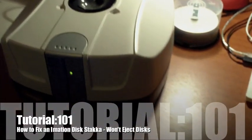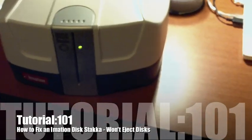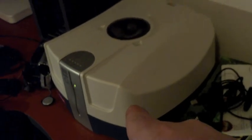Hey guys, today I'm going to show you how to fix a disk stacker that won't eject. Now to prove that it actually works, I've got two disk stackers, one here and one there. This one is the broken one at the moment, and this one is the fixed one. Now I'll show you how it works and how it doesn't work.